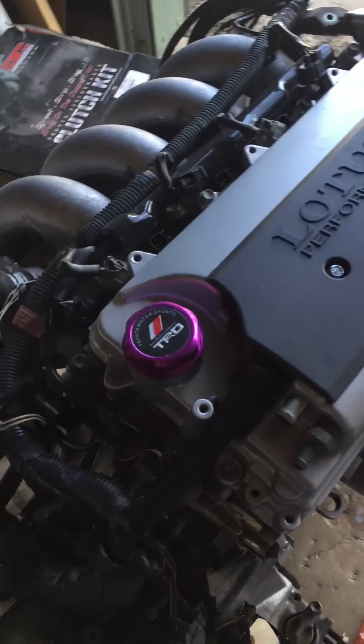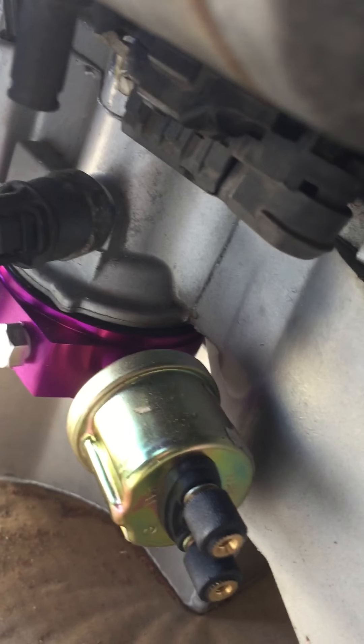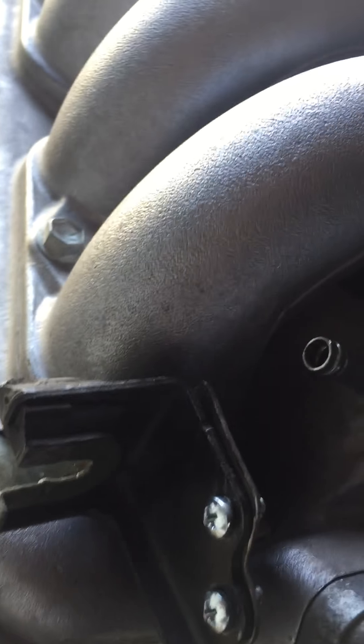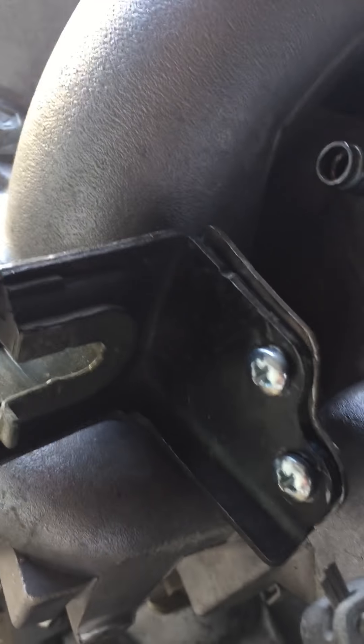I got the clutch in, got the sandwich plate down there, and there's this giant bulky oil pressure sensor that everybody tells me I should replace with a smaller one — but nobody's gonna see it, so I don't really care.